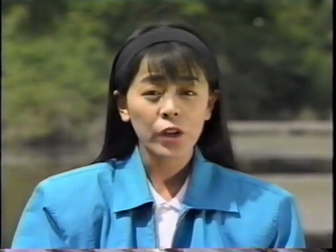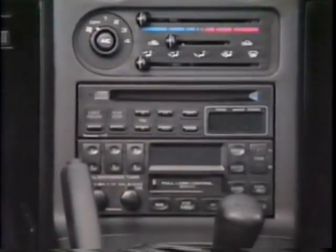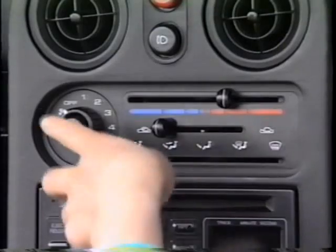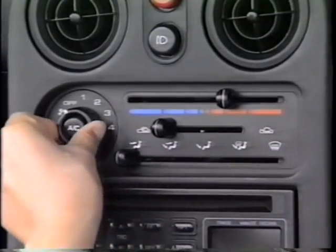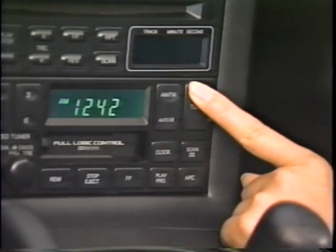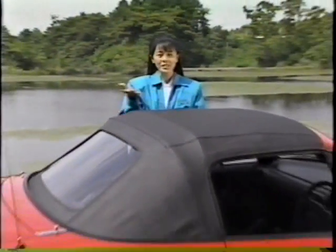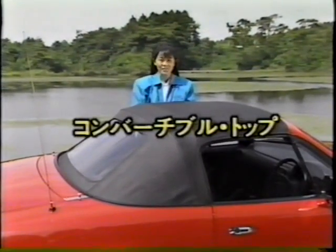はい、ここまでは室内装備の各々をご紹介してきました。これらの装置を動かすためのスイッチやレバーがたくさんありますが、スイッチの位置や機能をよく頭に入れておいてください。運転中にエアコンやオーディオなどの操作をしていて、思わずハッとすることがありますので、くれぐれもお気をつけください。それでは次に、ユーノスロードスターならではの、コンバーチブルトップについてご説明いたしましょう。